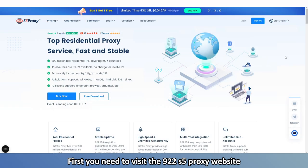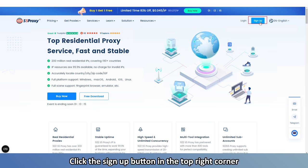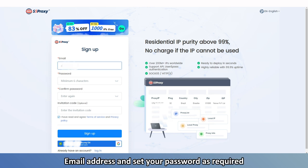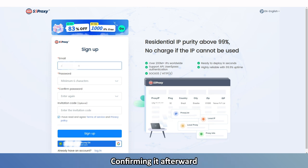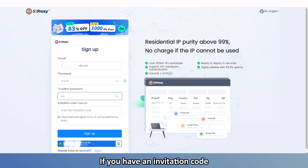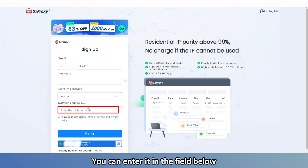First, you need to visit the 922 S5 Proxy website. Click the Sign Up button in the top right corner, then enter your email address and set your password as required, confirming it afterward. The password must include at least one letter and one special character. If you have an invitation code, you can enter it in the field below.